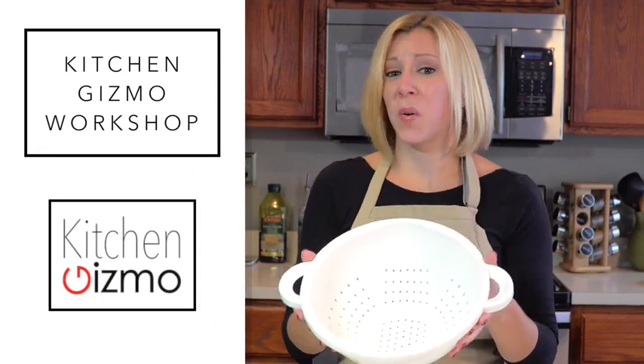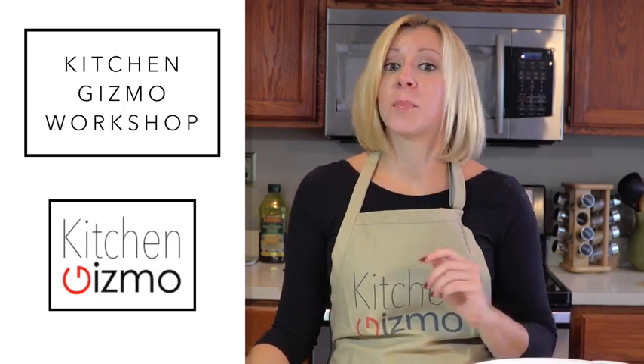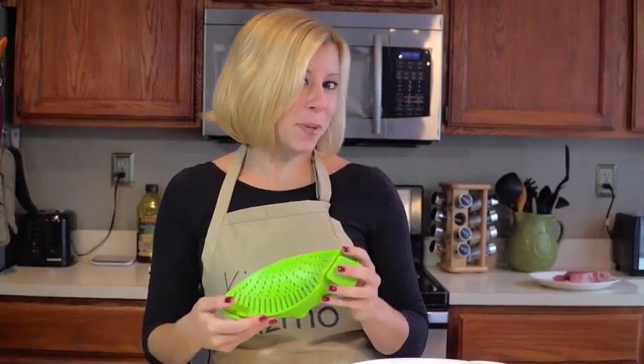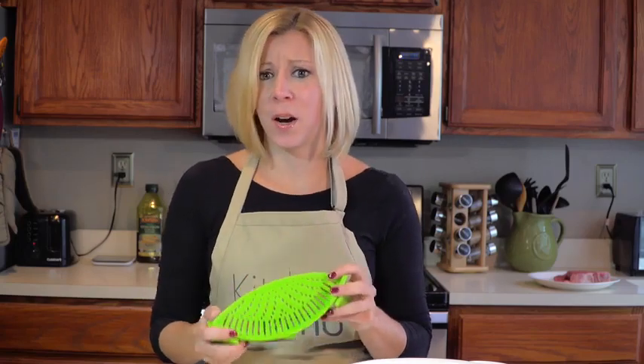See this? It's going the way of rotary dial phones and VHS tapes. That's because I would like to present to you the Snap-In Strain by Kitchen Gizmo. So many advantages to this innovative product.